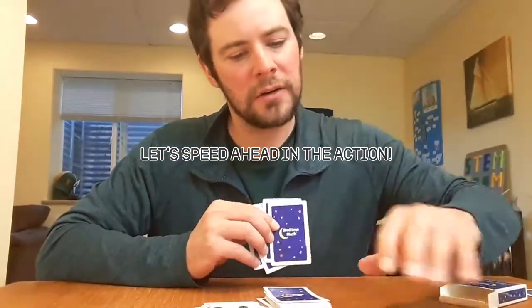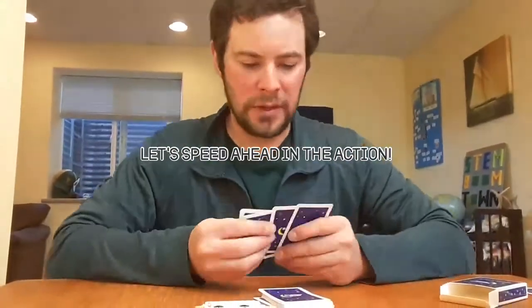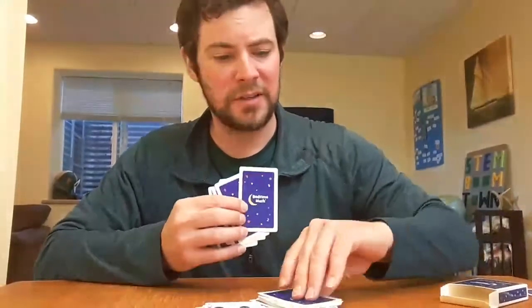I play the nine — good. Bear cannot play the nine, draws a card. Felix cannot play the nine, draws a card. I don't have a nine or a spade so I have to draw a card. Bear does not have a nine or a spade — he draws. I got an ace.